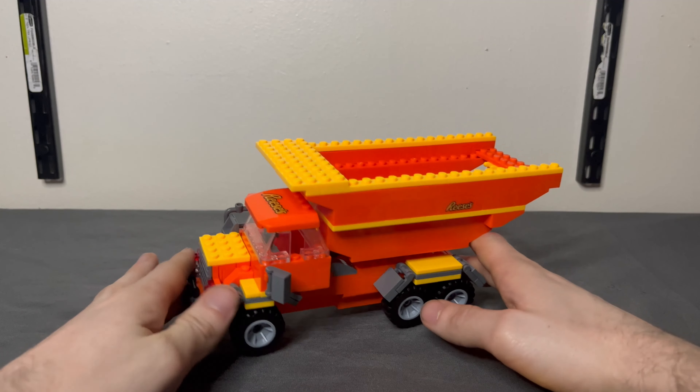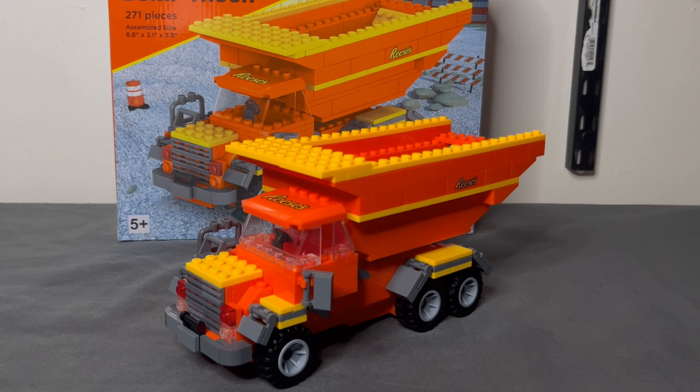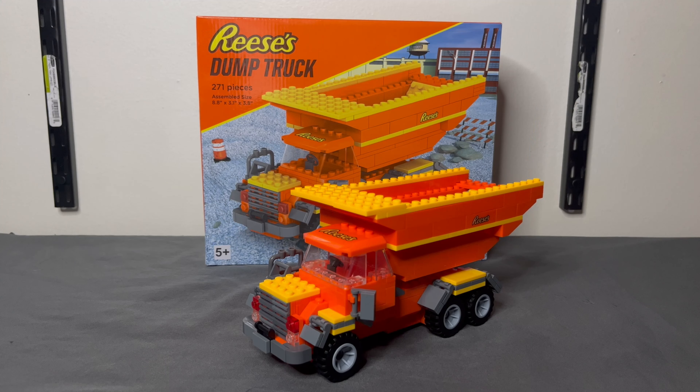This is just gonna collect dust now. The Reese's dump truck — 271 pieces, $20, ages 5 and up — it's a pass. I mean, if you're five years old, at Times Square with your family, and it's within your vacation budget, then maybe. But honestly I thought it was gonna be funny and it's not — I'm kind of disappointed. I apologize for this letdown of a set and video.